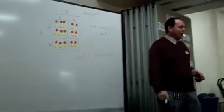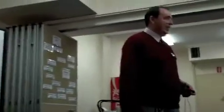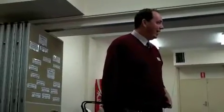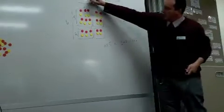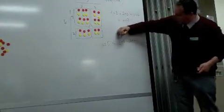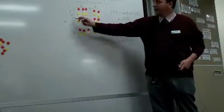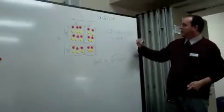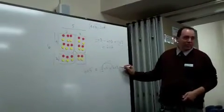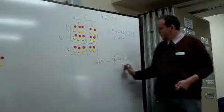And do you remember learning things like FOIL? First, outer, inner, last. Notice that it's the four times the three — that's that array there. So it's that four times that three, then four times that two. And then I had the two times the three, and the two times the two.